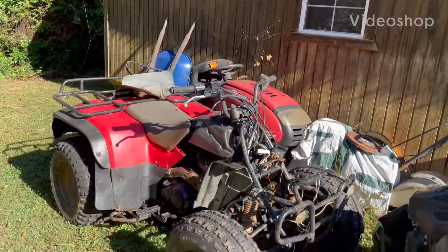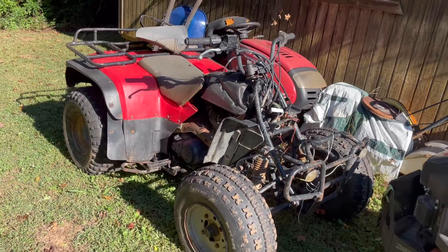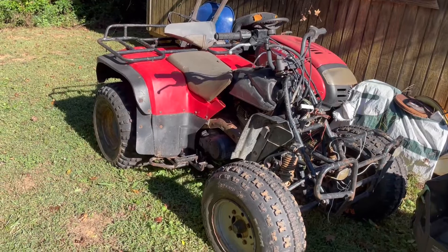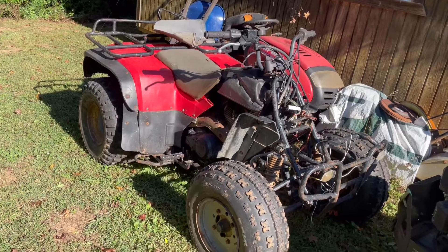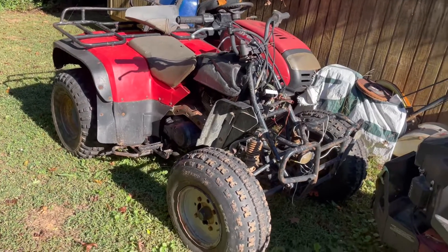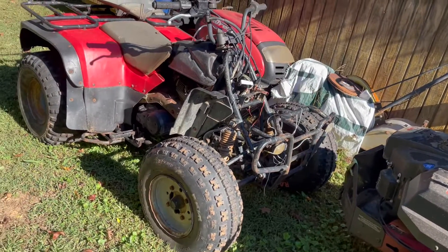Welcome back to another episode of Two Eagles Garage. This one's going to be a short one. I apologize for not posting in a while — work picked up for quite a bit, and then me and my daughter got sick for a while. We're still recovering, as you can hear by how I sound. Just trying to get back in the motion of things.